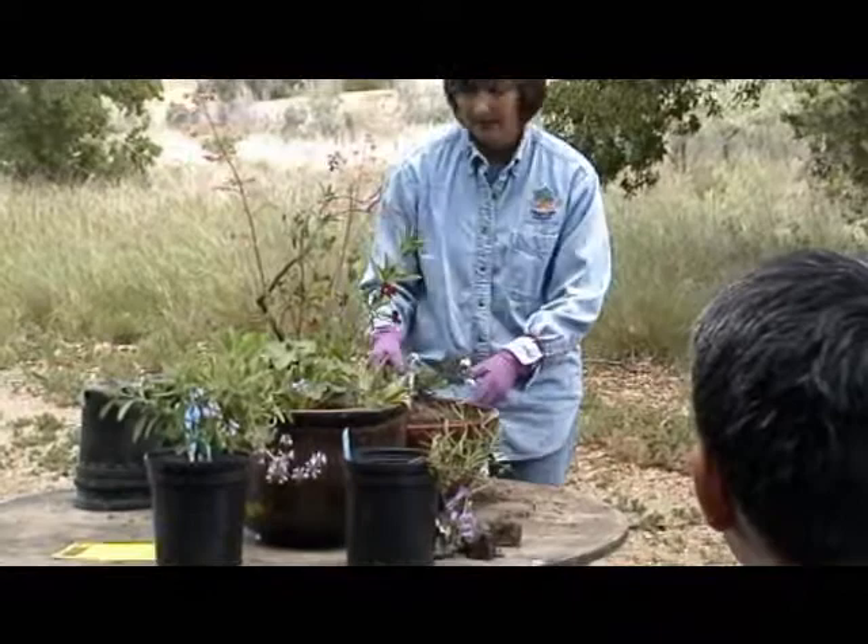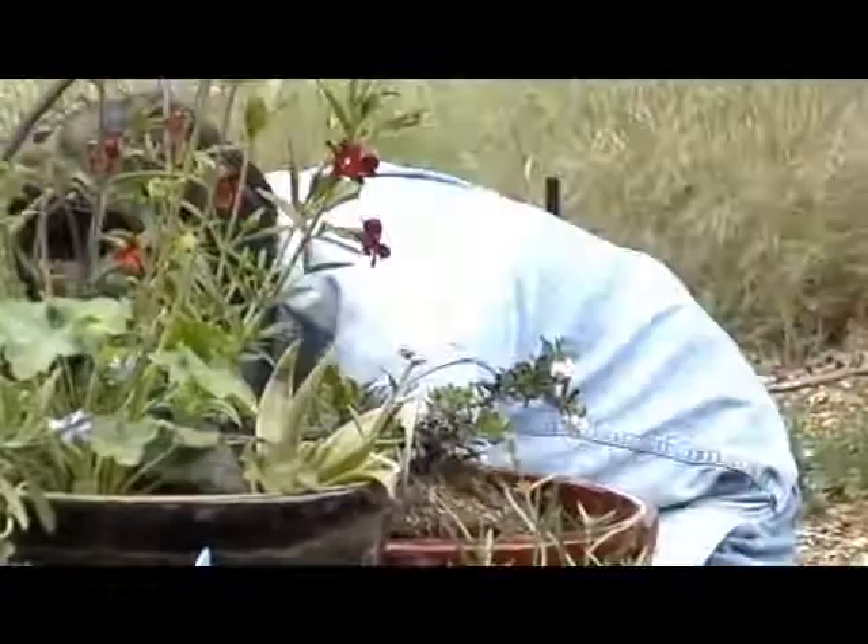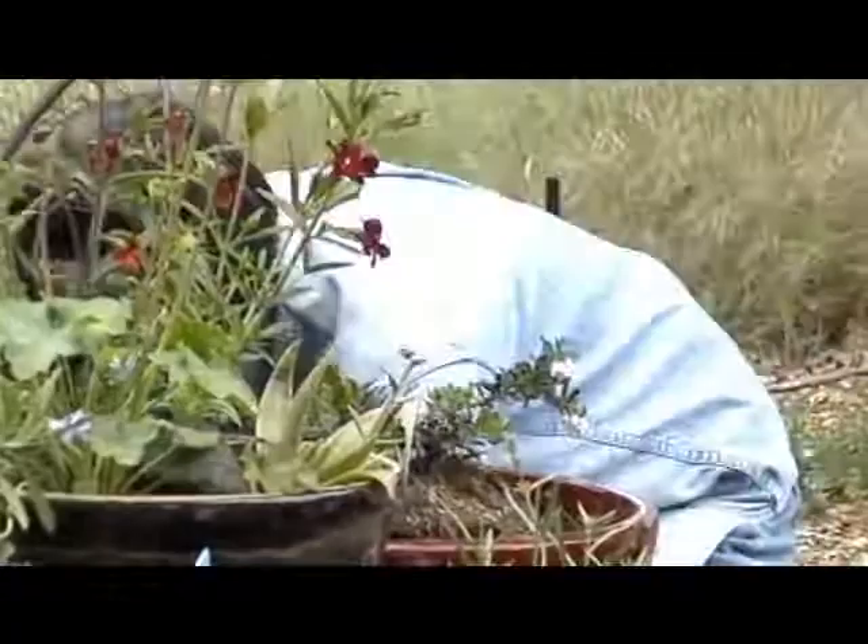Now I kind of turned that plant around because I almost end up creating a front and a back. It was situated wrong there to begin with. Okay, I'm just going to fill this up.